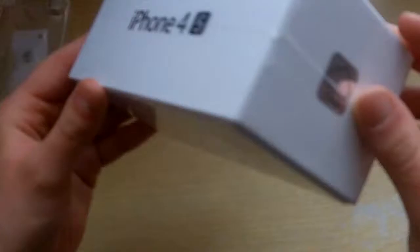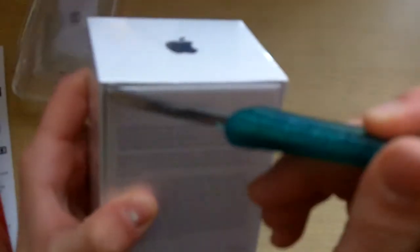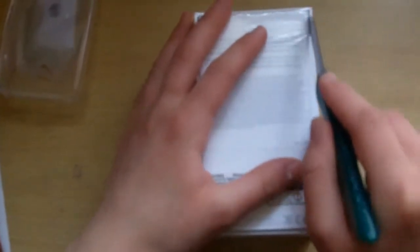Now let's get to the exciting stuff. This is the iPhone 4S. I won't go into a lot of detail about the box because there's hundreds of videos on the internet obviously. So let's cut it open. Screw it, I'm not into all that neat cutting — I'm just going to crack right into this because I've been waiting for it for a long time.